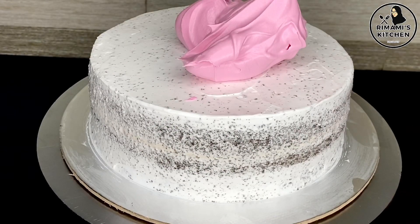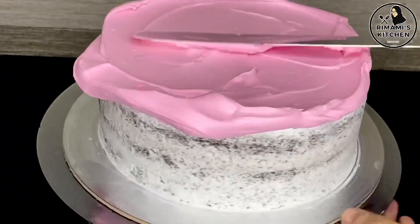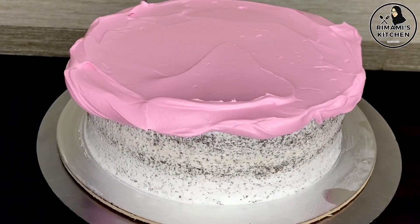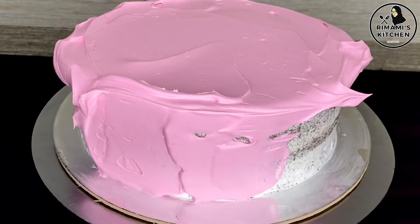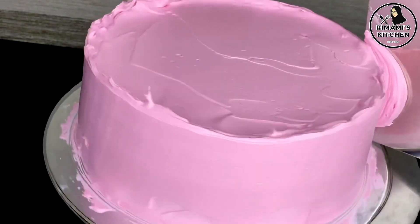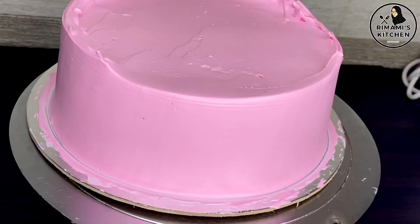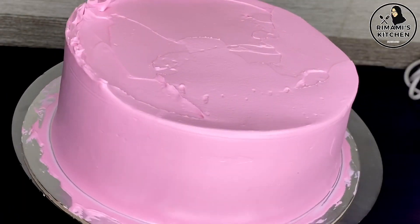I will do the final frosting and finish it. The cream is spread on the bottom — I will clean the bottom. Make sure to clean them thoroughly.